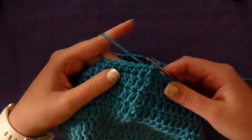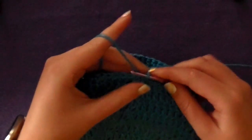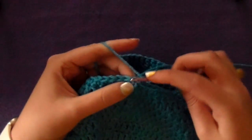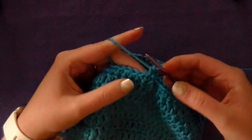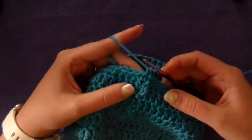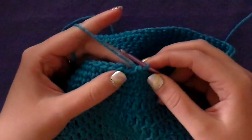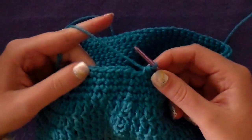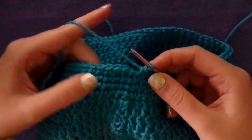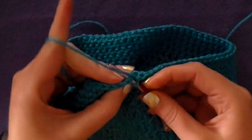To complete the brim you just need to do three more rounds of single crochet all the way around. So you will chain one and single crochet into your first stitch and then every stitch all the way around for three more rounds. You'll be ending on round seventeen. This is the last stitch of row seventeen, which is the fourth row of the single crochets for the brim. To finish it off, you just slip stitch into the very first single crochet that you made.